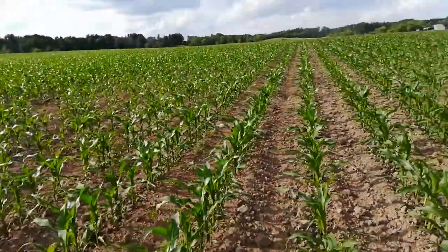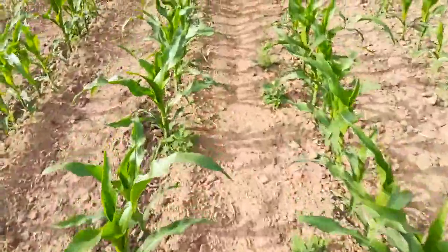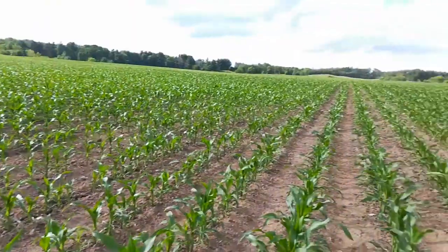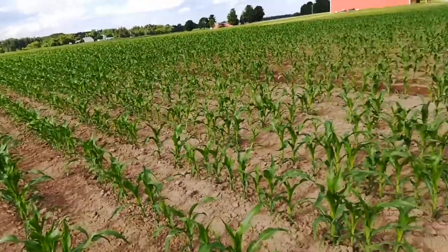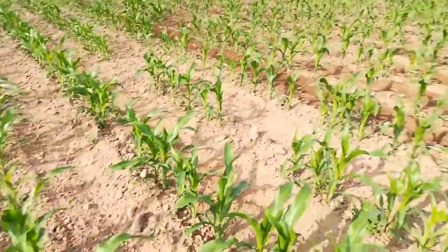You can see out here in the main body of the field I haven't cultivated over here yet. There's a few weeds — it's not too bad. Here's a lamb's quarter; the cultivator will get those or it'll bury them. I wouldn't say 90% of the field looks like this. I row cultivated this once about a week ago, 10 days ago. And eventually the corn will get big enough that it'll canopy and shade the weeds off.